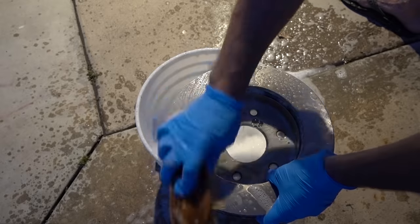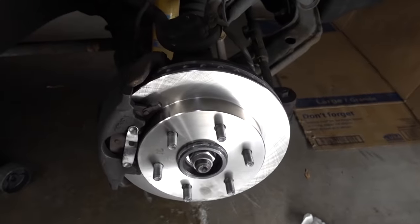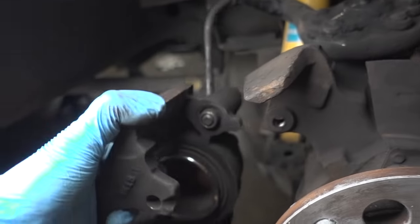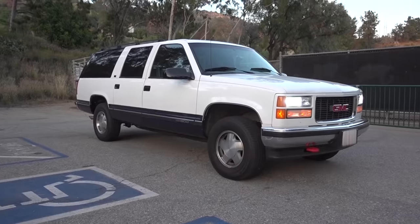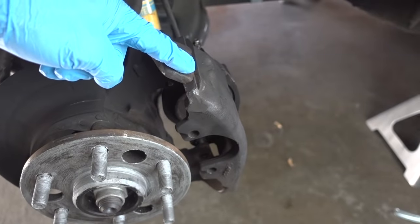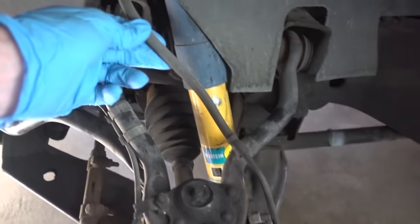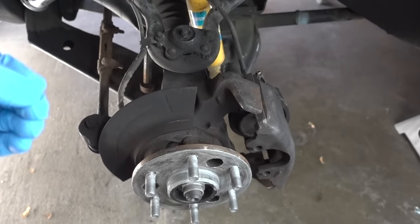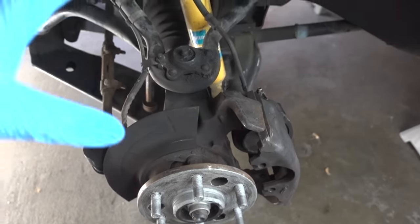I was able to replace both of the front rotors, but the problem persists. So rather than moving on to just replacing the pads, I decided to replace everything. At this point, this truck is 24 years old, and these are the original 24-year-old brake calipers and this is the original 24-year-old brake flex line. What a perfect opportunity for me to replace everything here.